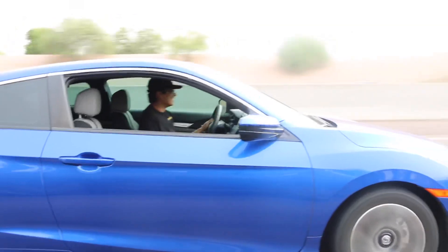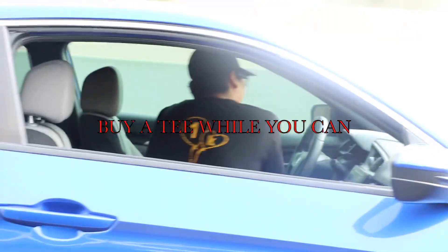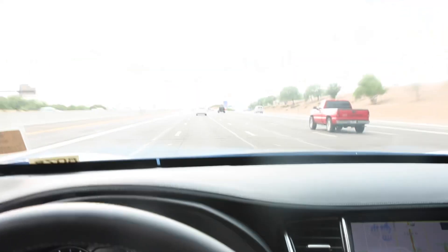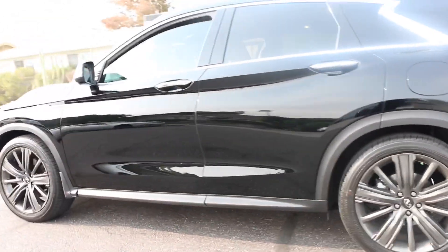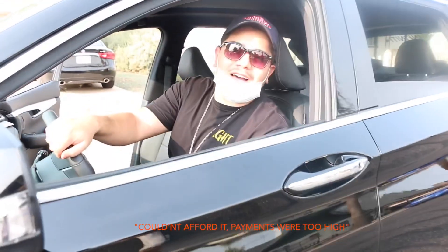I had to trade in the Q60 man, I couldn't afford it — the payments were too high, so I got this. Hey bro, what the heck happened? That's the new 4G auto. So what do you think about your new whip? I had to trade in the Q60, man, I couldn't afford it, the payments were too high, so I got this.